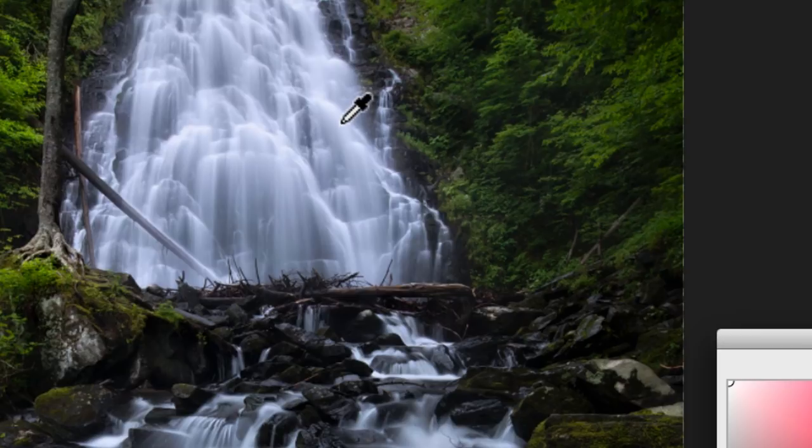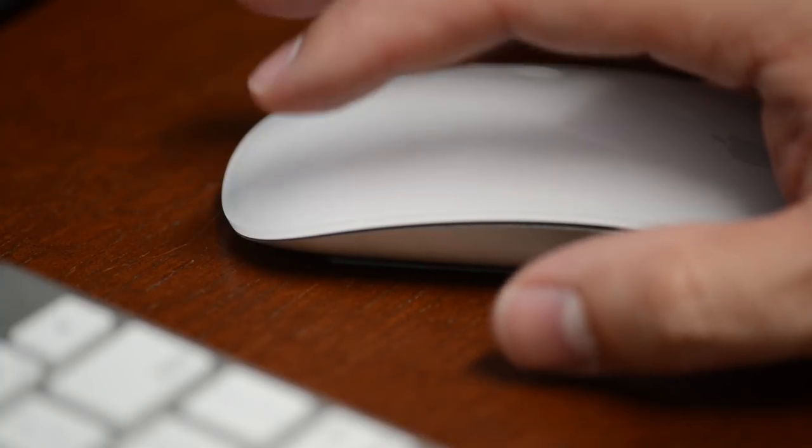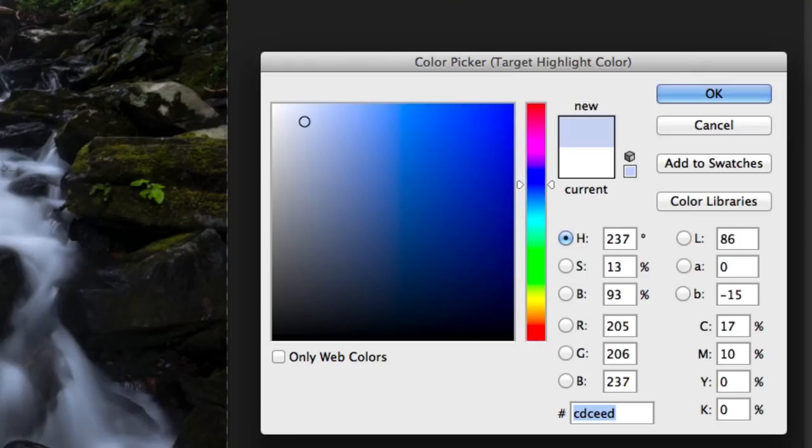The way I'm going to do that is hold my Command key down — or Control key if you're using Windows — and then click my mouse. Here's the important part: once you click your mouse, don't touch it again until I tell you to. Because if you do, you're going to move that point and mess the whole thing up. So don't touch your mouse.